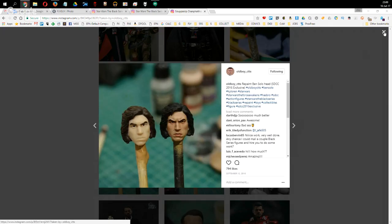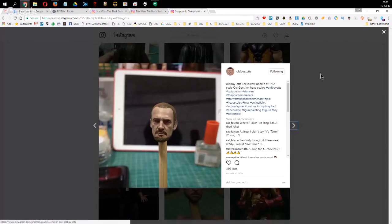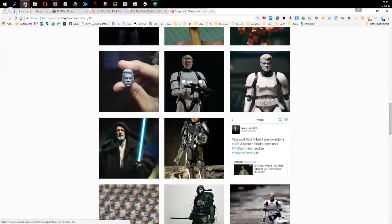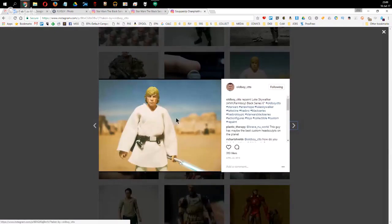There's plenty more on CTTS's page — including a stunning repainted Luke Skywalker that just shows you how good the scanning is. That's pretty much the majority of what we have in our notes. Anything to plug? No — we're four or five days out from Comic-Con. Looking forward to the reveals and catching up to talk about them.